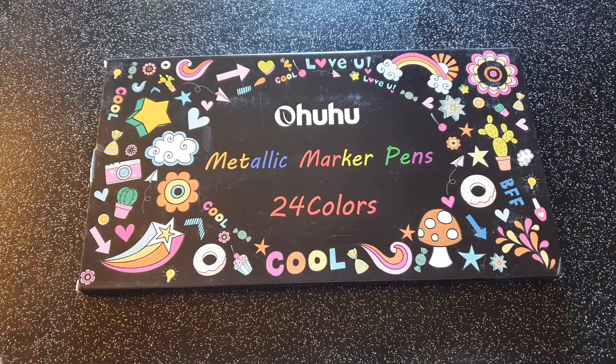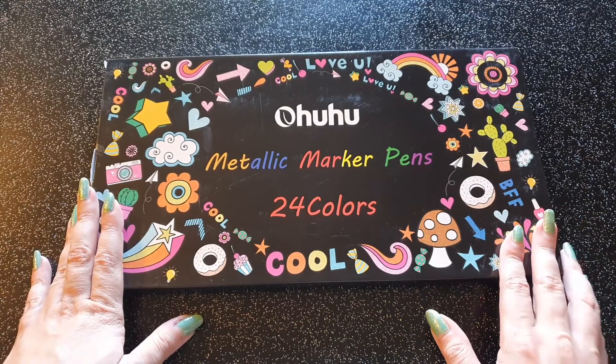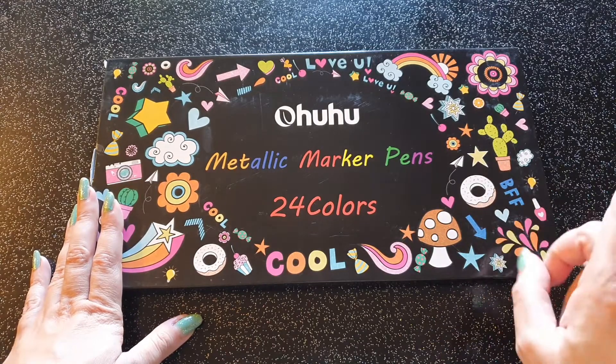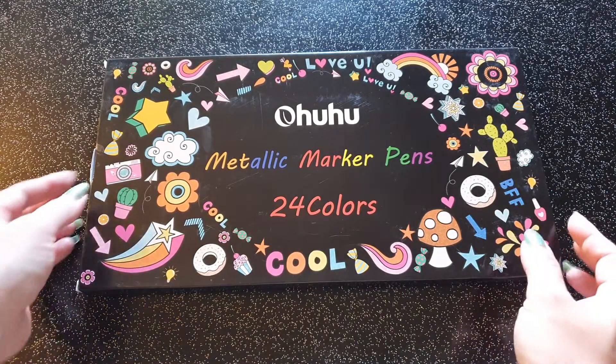Petite mine classique de feutre. Ce que j'ai trouvé bien dans cette gamme OU, c'est que vous avez une double mine. Et ça complète très bien ce que j'avais pour colorier les zones que l'on veut.